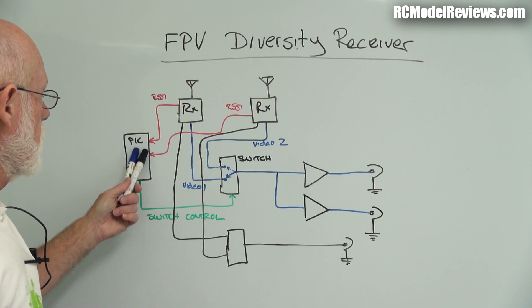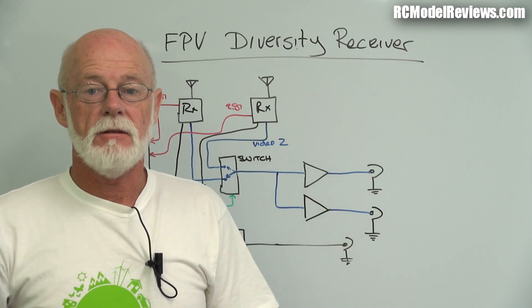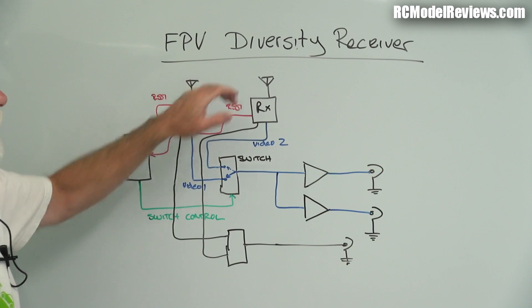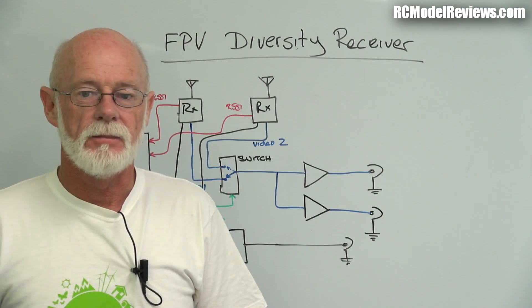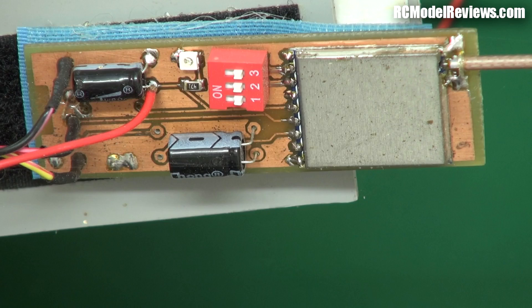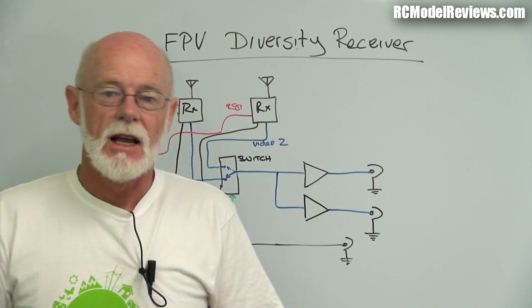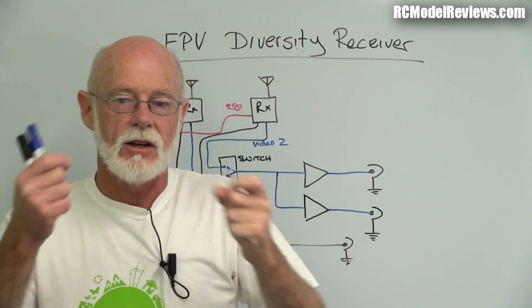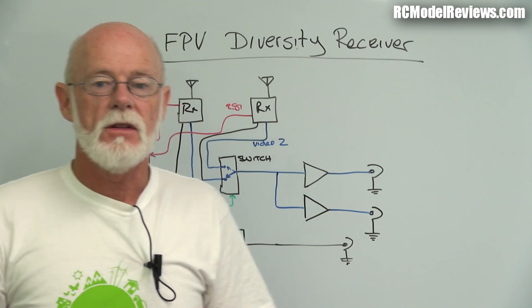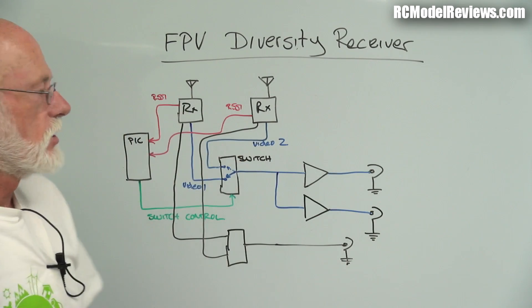The PIC does all the hard work. Once you've set it up and told it your configuration, it automatically switches everything for you. You can use this just as a controller - the receivers shown here aren't actually part of the board, they're separate boards built separately. You can plug in your existing receivers, though a small modification may be required to get the RSSI signal out - just soldering a little wire on, which is pretty trivial. I'll show you how to do that with most common FPV receivers.